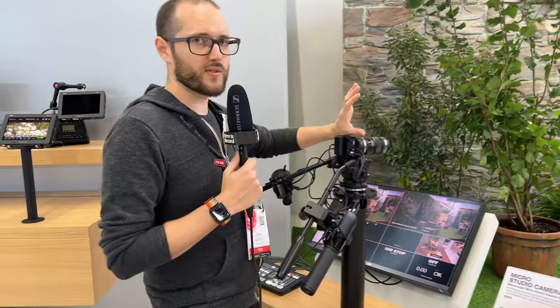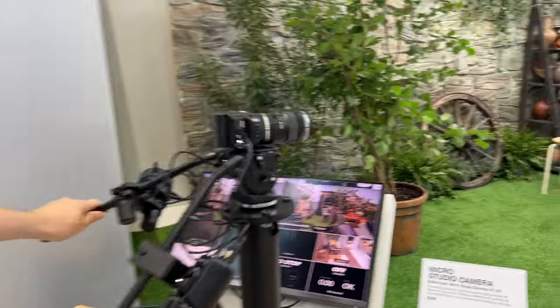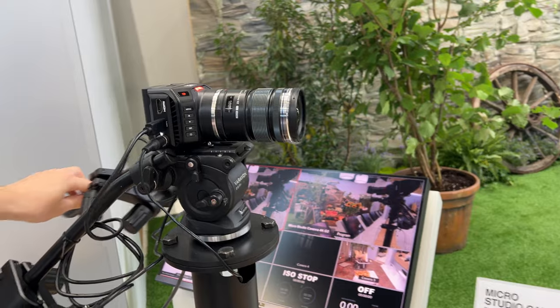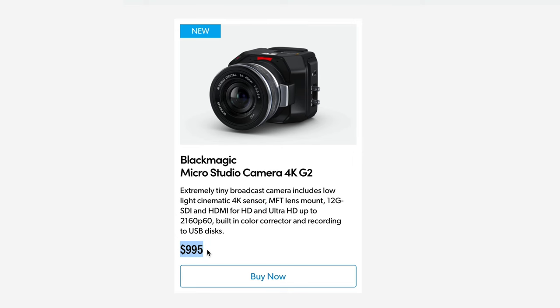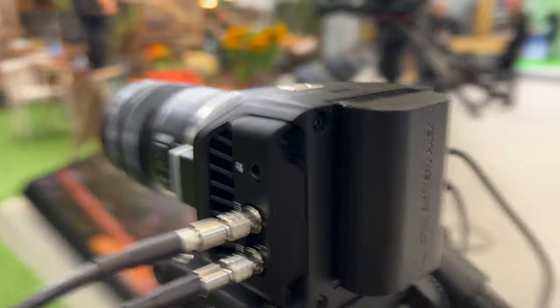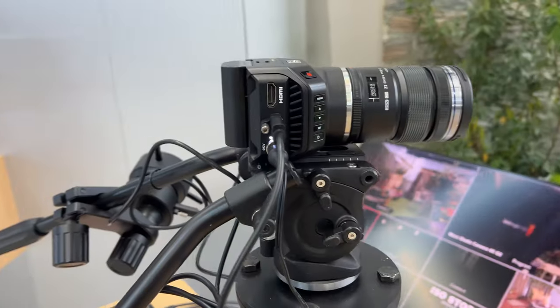You'd probably want to add a monitor as well so you can see the program feed or the camera feed itself. The camera looks available now or soon, listed here for 900 euros — your price will probably vary depending on where you're at in the world, but it looks quite cool.